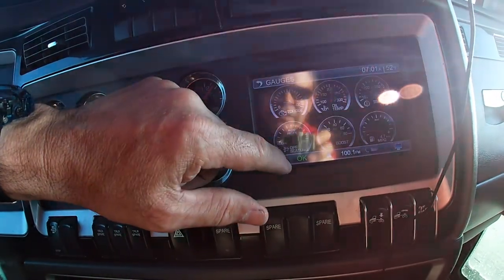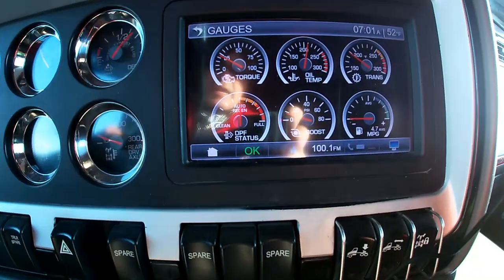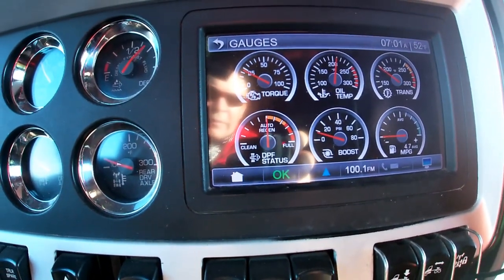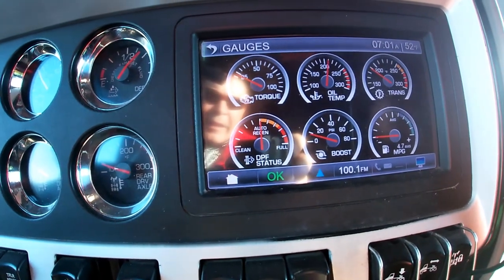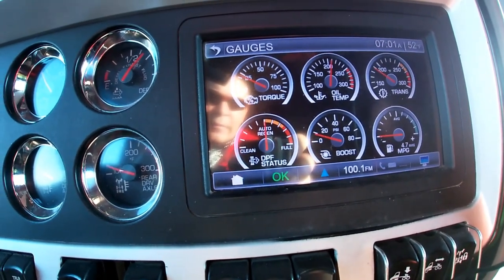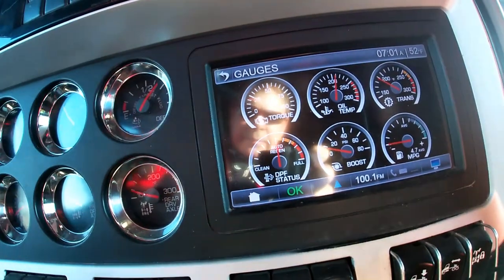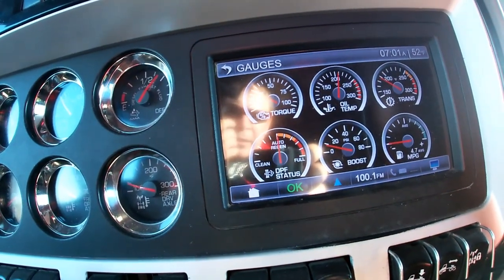I touched the wrong button — gauges right there. Let's see what happens after about 20 or 30 minutes, let's see if the thing cleans itself out. Right now it's at the auto regen yellow mode.